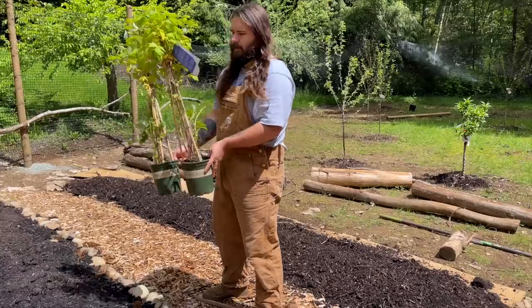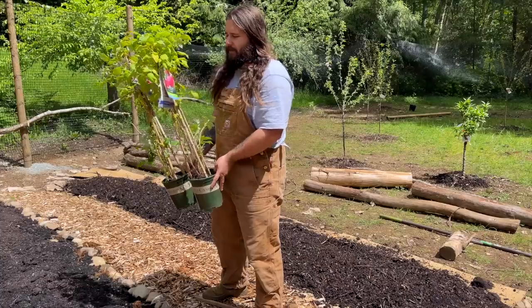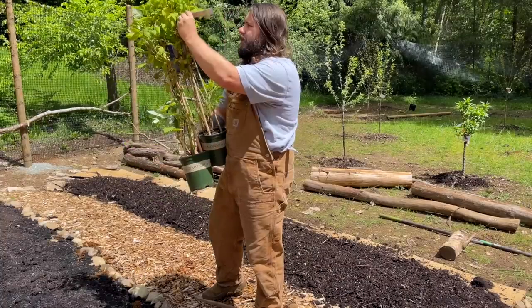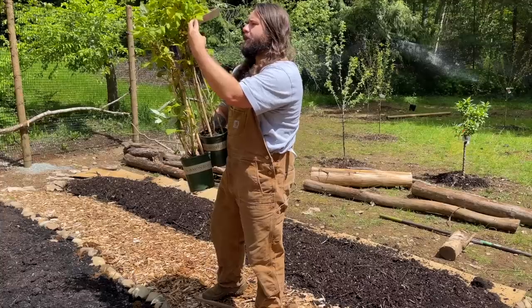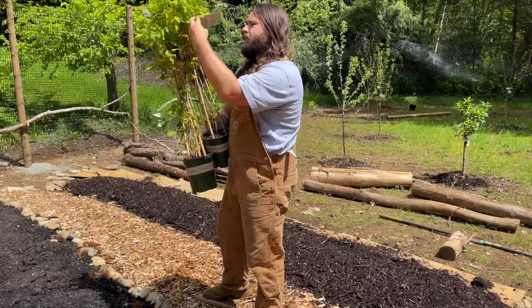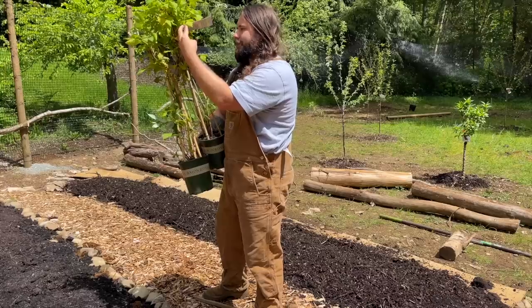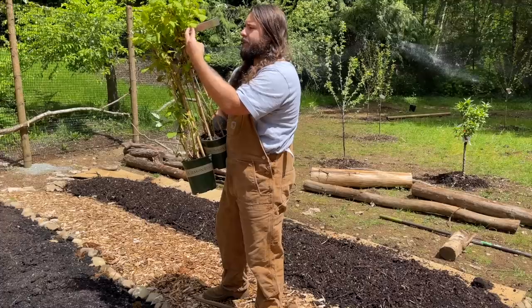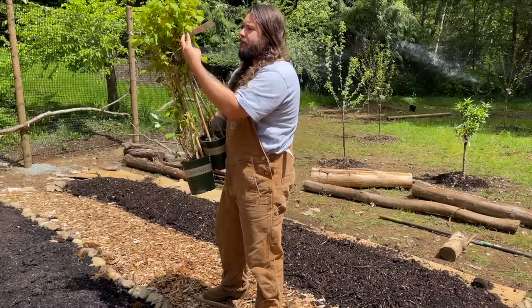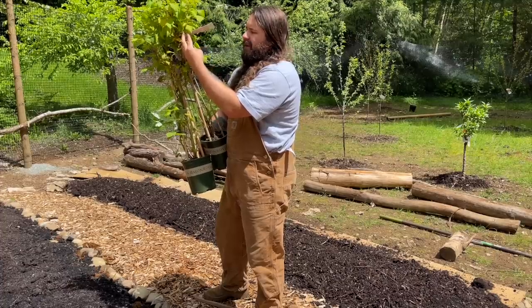These two are both Indian Summer raspberries, and they're everbearing varieties. It says this everbearing selection produces a small crop of large tasty berries in late spring to early summer, and a larger crop in early fall. Excellent for jams, jellies, pies, and tarts. Adapts to heavier soils and produces vigorous rambling canes. Its hardiness zones are four to nine.